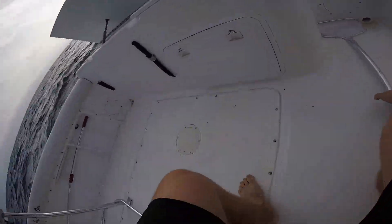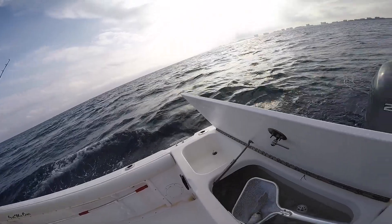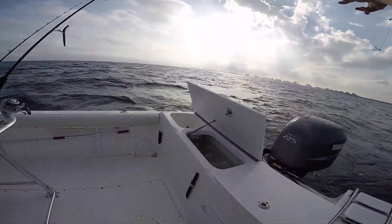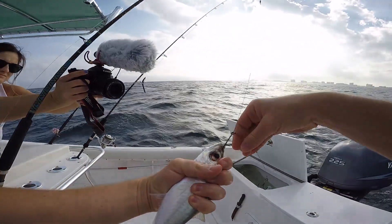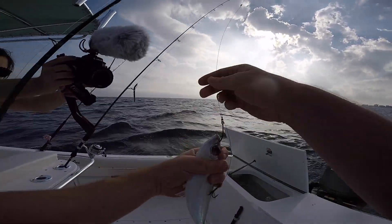The Guggenbra is on — what I mean by my Guggenbra is my chest mount. This is the first goggle eye. The ones we caught last night were pretty little. When you slow troll, always hook them through the nose so they swim straight, and then I'm gonna put one hook right here in the back, just like that.